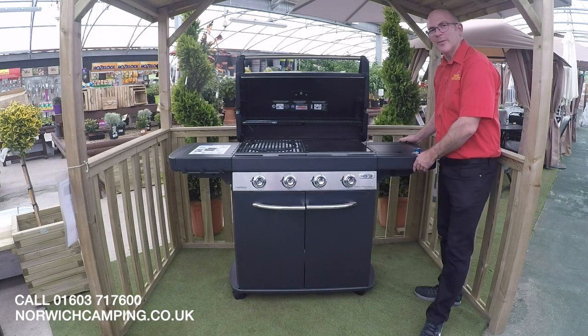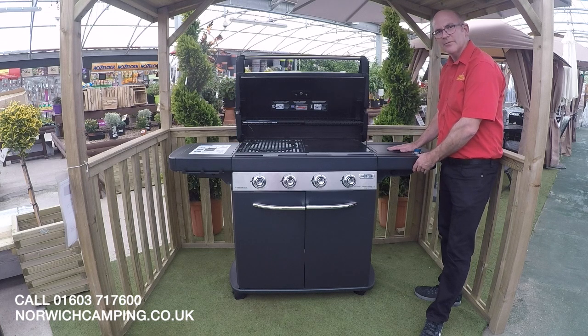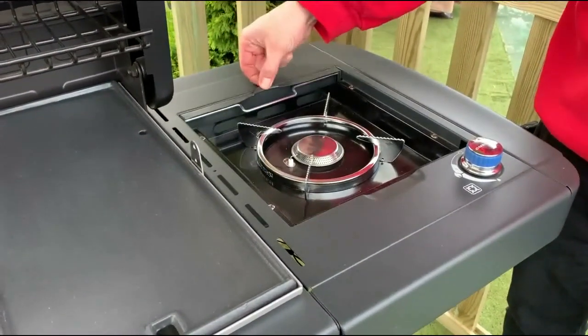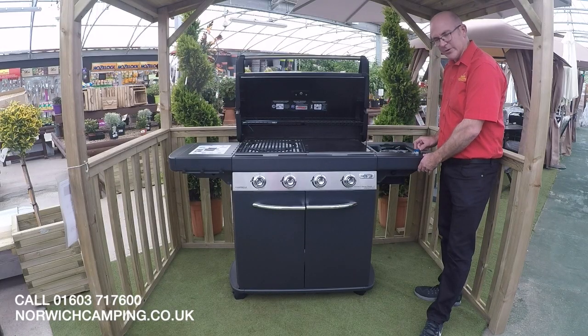Here we have the side burner. It's got a nice cover over it so you can use it as a work surface, and you can quite easily open it up and use it. On the top we've got the control, once again with the Insta Start system.